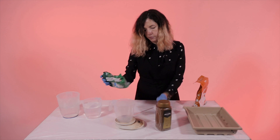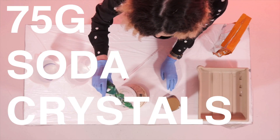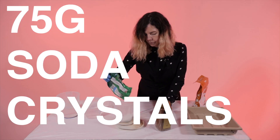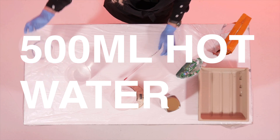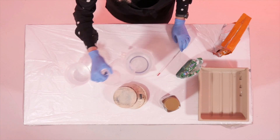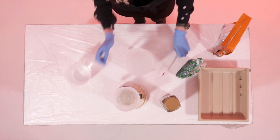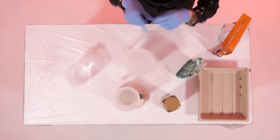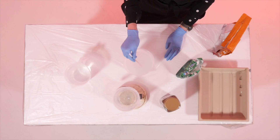First, mix 75 grams of soda crystals into 500 millilitres of hot water and you must dissolve these really well. If you do not dissolve these properly it's possible that your developer might not work, so make sure to stir them really well until all of the crystals have gone. It's fine if your liquid looks milky.